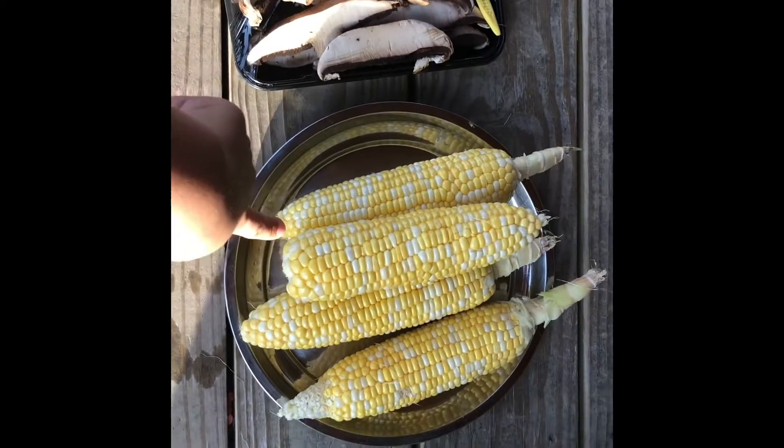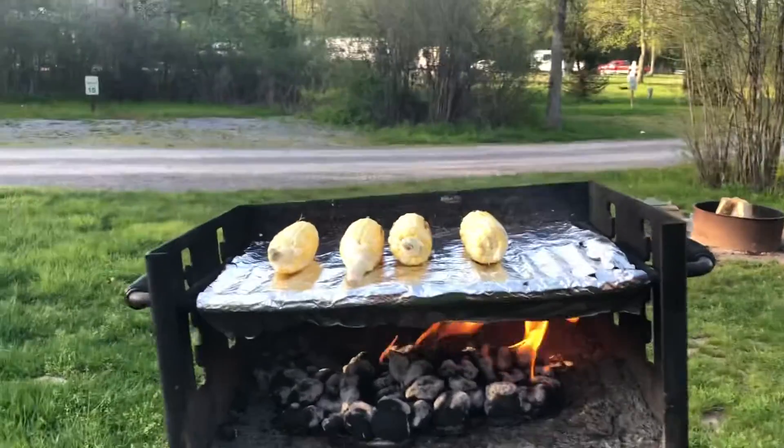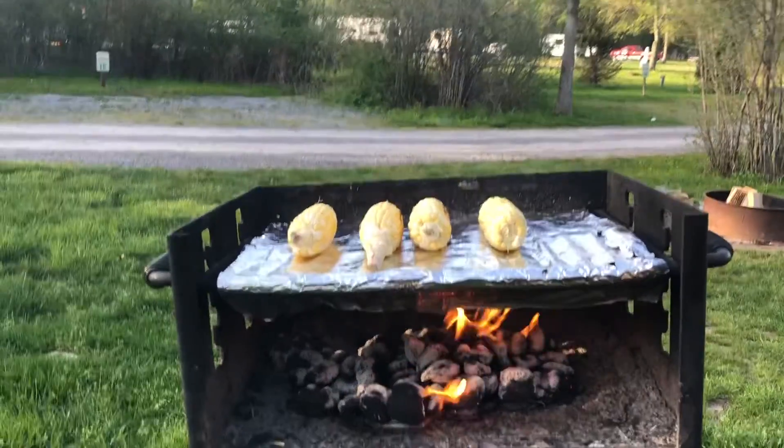Here we got some mushrooms, and here is our corn. They are cooking, and soon they will be ready.